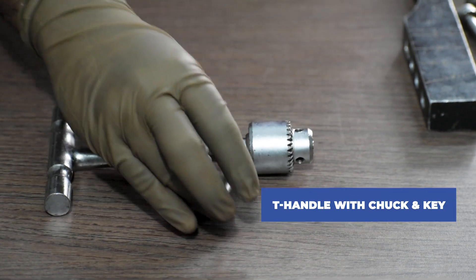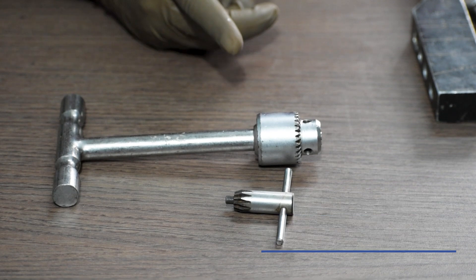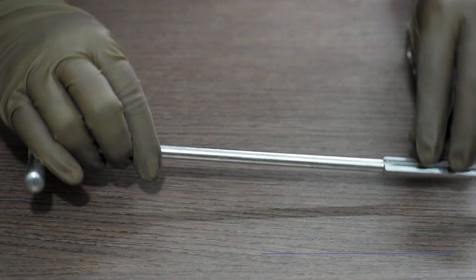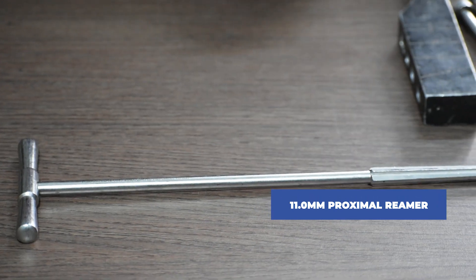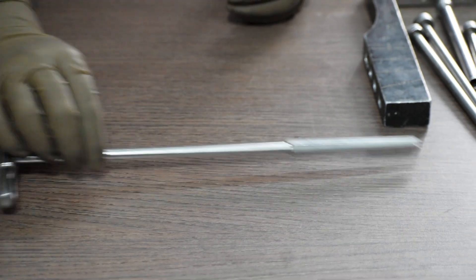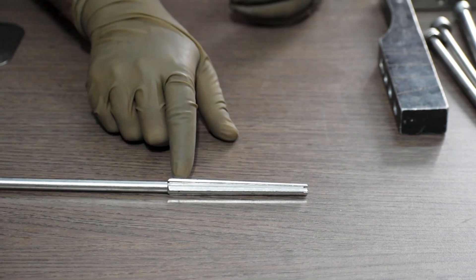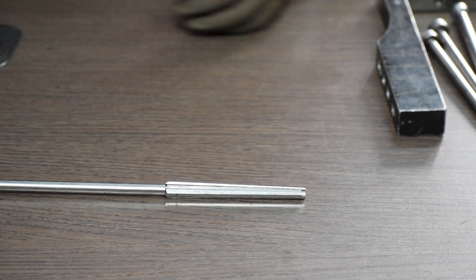Next, T-handle with chuck and key. Next, we will require an 11mm proximal reamer. As you can see, this diameter is actually 11mm to do the reaming for the proximal head of the nail.